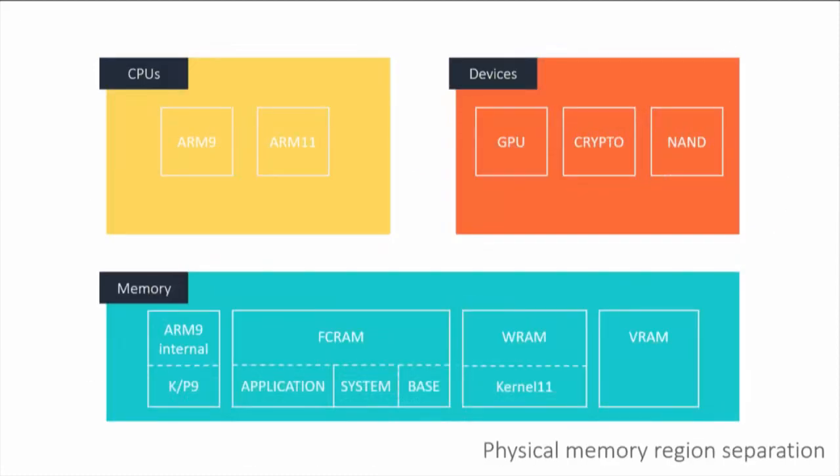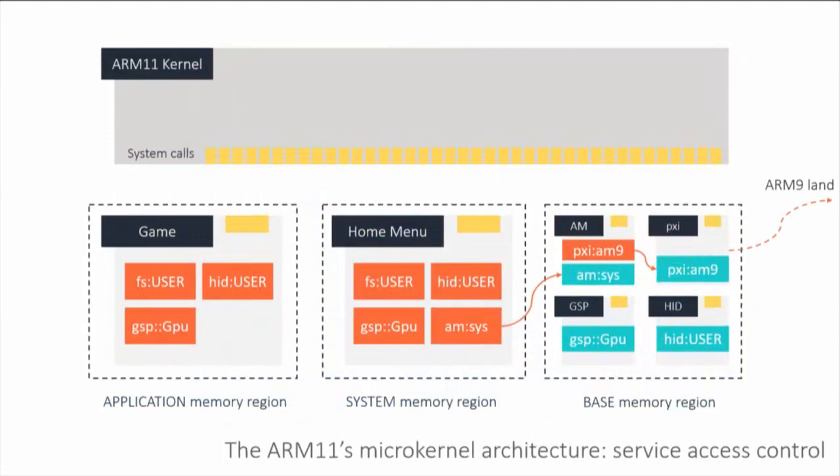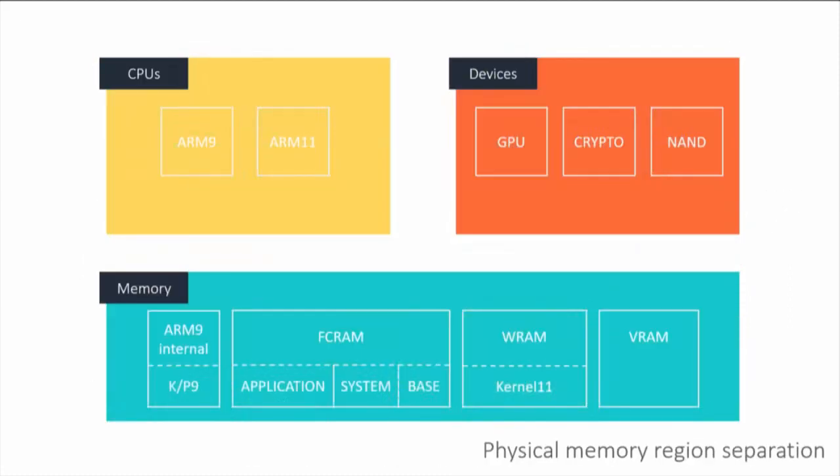Looking at physical memory separation: you have the application memory region, the system memory region, and the base memory region. These are physically separated. The main RAM — FCRAM — is 128 megabytes separated into these three regions, such that virtual memory allocations never cross region boundaries. Memory allocated by a game stays in the application region — it will never end up in the base region. The ARM9 kernel lives in ARM9 internal memory, so you can't mess with it from the ARM11. WRAM contains all memory pertaining to the ARM11 kernel.